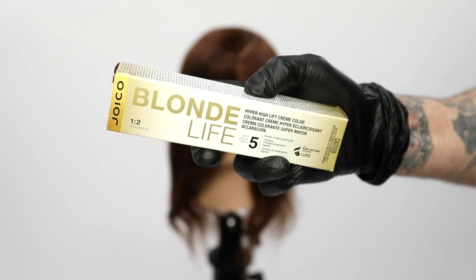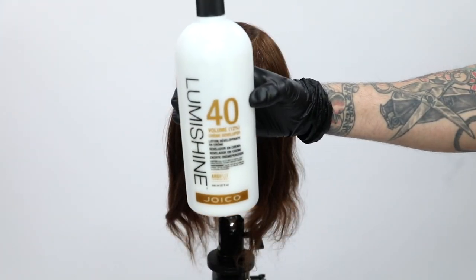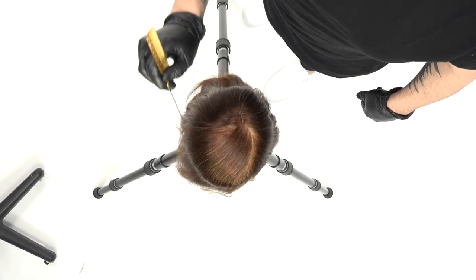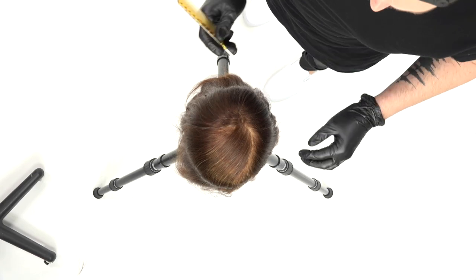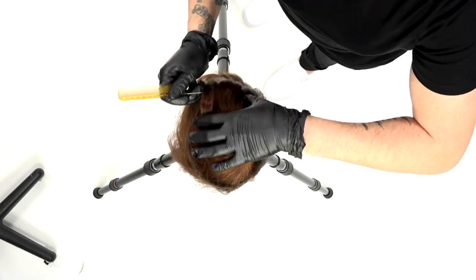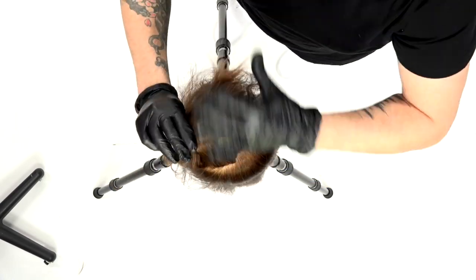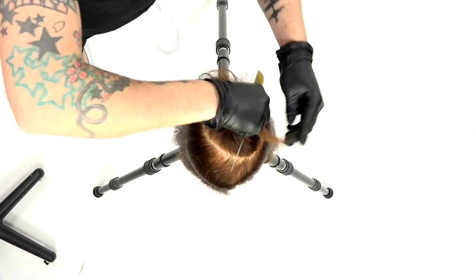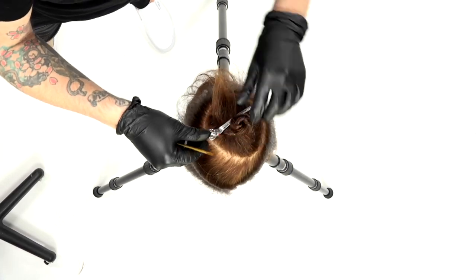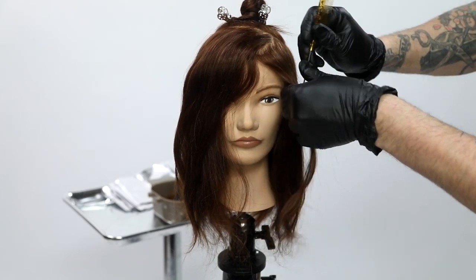Today we're checking out the new Blonde Life Hyper High Lift series in the champagne tone. I'm going to use 40 volume with a one-to-two mixing ratio — one ounce of color to two ounces of developer. I want to see how much lift I can get, especially on a mannequin head, which is harder to lift. I think you'll be surprised by the end result. The sectioning is simple: a nice circle out of the top of the head about two inches from the forehead.